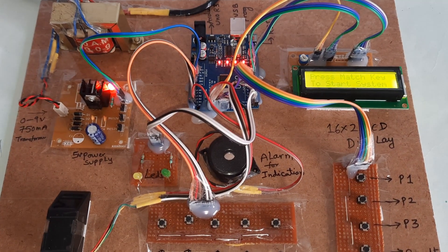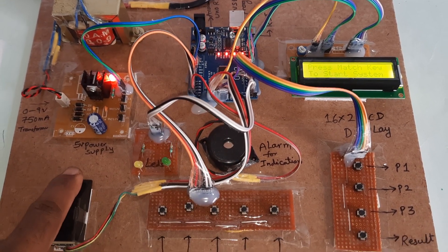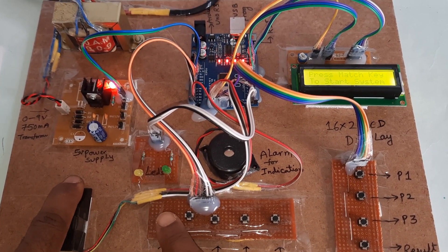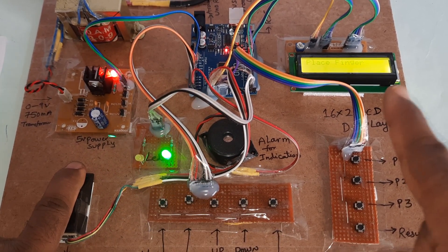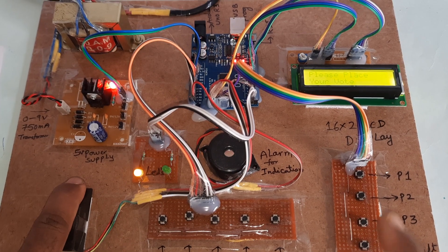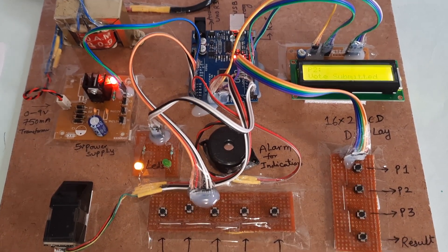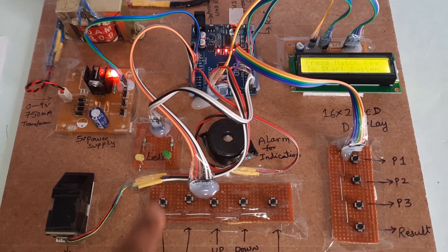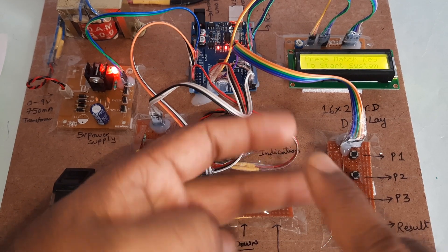Now I'm going to cast a vote. Press the match button. Green LED turns on — place the finger. Authorized voter, please vote: party 1, party 2, party 3. I'm going to vote for party 2. Orange LED turns on — vote recorded. Now I'm going to enroll the second finger.